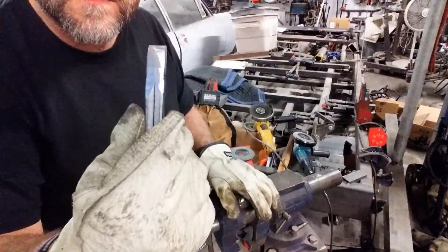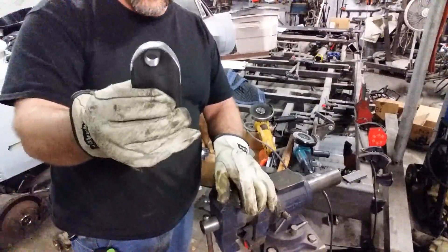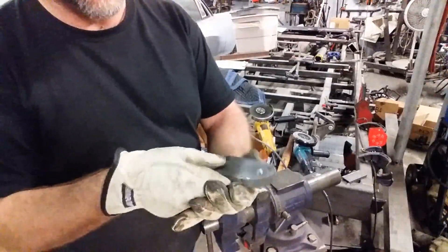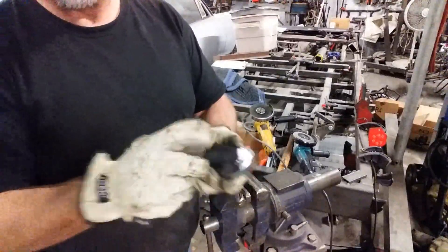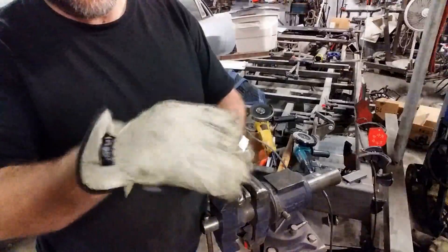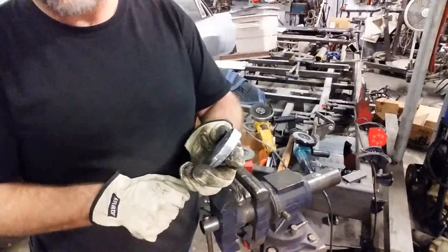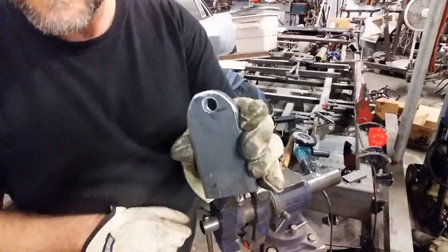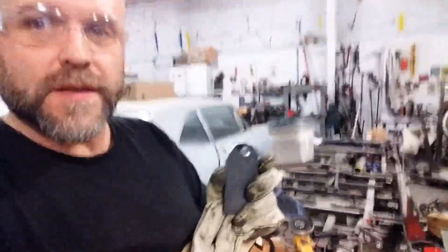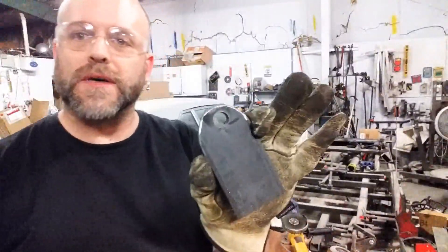That was just pretty quick. Now if you spend a little extra time and want to get it more accurate, obviously you can do so. You can draw yourself a line with a piece of tubing on there, follow that pattern, and just cut to the outside of those lines when you do the cut wheel part. But there you go — just a quick fabricators tech tip on rounding off some edges.